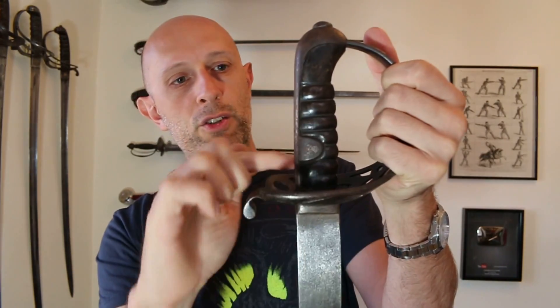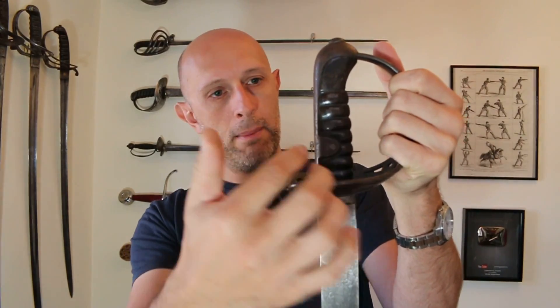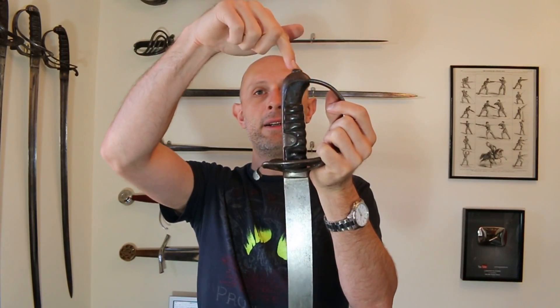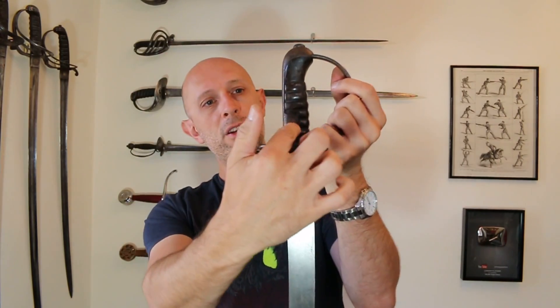This sword also has lateral ears — usually called ears of the back strap — and there's a rivet going through there. So this hilt is very securely, in fact pretty much indestructibly securely, attached to the tang of this sword. It has a peen — what's called a peen at the end, essentially a rivet at the end — and then it has another rivet going laterally through the tang.